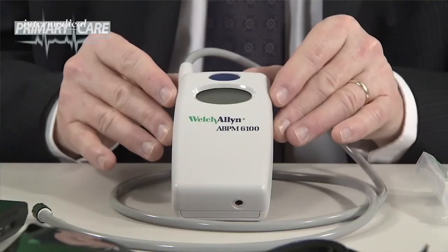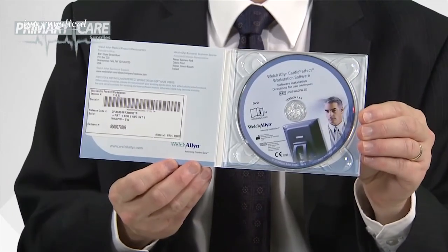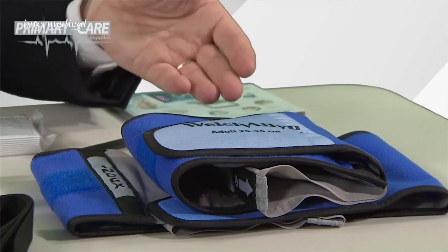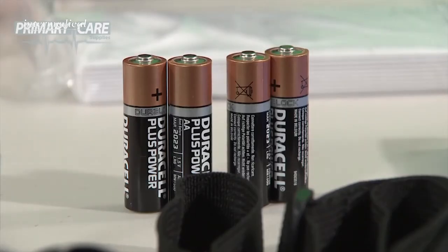The ABPM unit comes with the unit itself, optional patient diary cards, CardioPerfect software which would need to be downloaded to your PC or laptop in order to perform the tests, two cuffs — adult and large adult — a carrying case, a waist belt and shoulder strap, a USB to unit interface cable, and finally four AA batteries, though you can also use rechargeables.